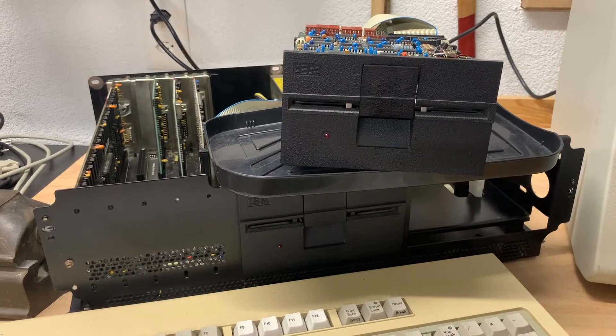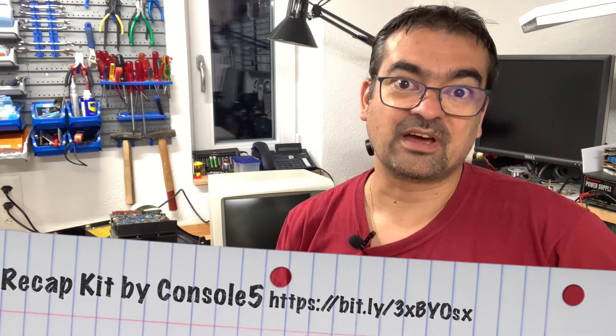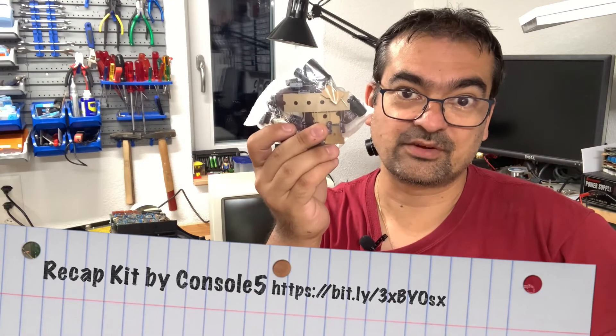At first I thought the 5150 had failed me again, but no, it turned on. Instead, it obviously was the CRT which gave up and played dead on me. The question is: can I fix it using this recap kit?